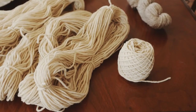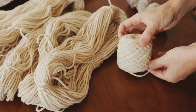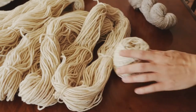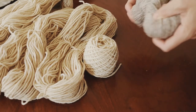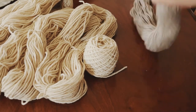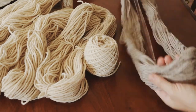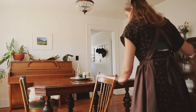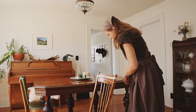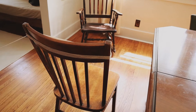The first step in preparing your yarn for dyeing is to turn it from a skein or a hank into a big open loop. If your yarn is in a hank, you can simply untwist it and it will already be in one big loop. If your yarn is in a skein or a ball, you will need to unwind it. What I do is get a chair back and just start wrapping it around the chair back into the big open loop until the ball is completely unwound.